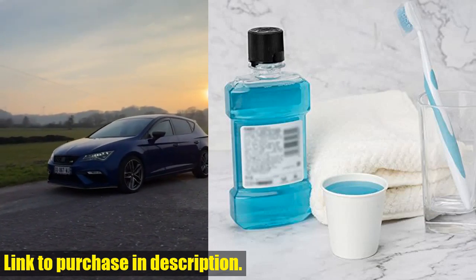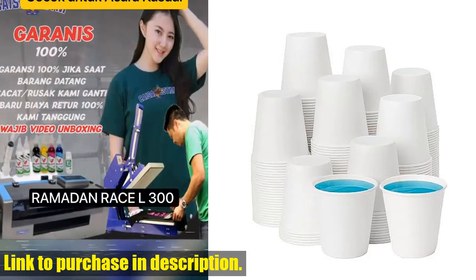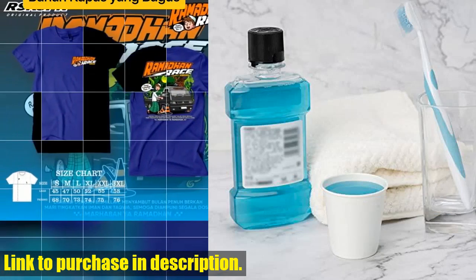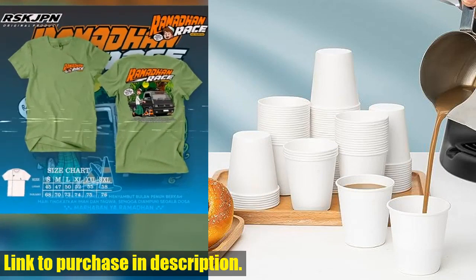These small disposable paper cups are perfect for a variety of uses, from bathroom and mouthwash cups to children's drinking cups, and even espresso or rinse cups. Made of food-grade paper, these recyclable and durable cups are great for both hot and cold drinks, making them an eco-friendly choice.